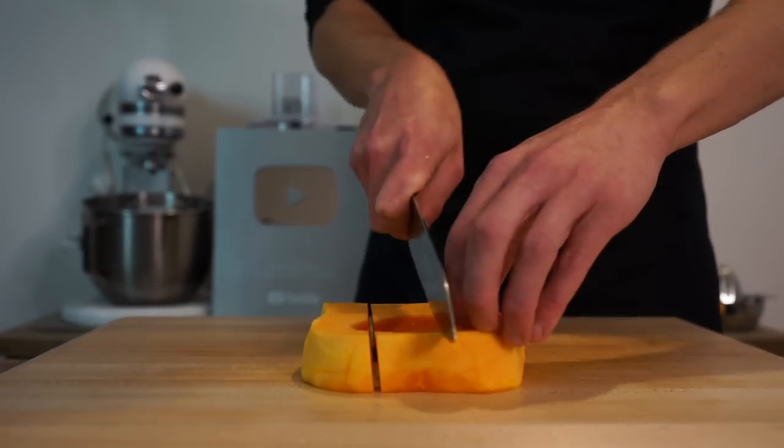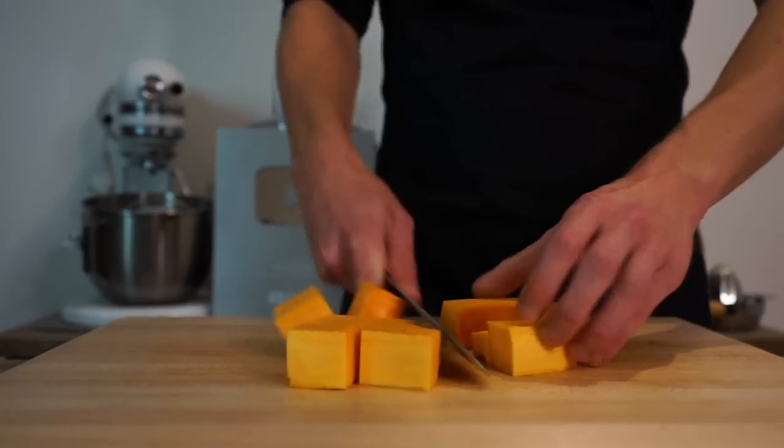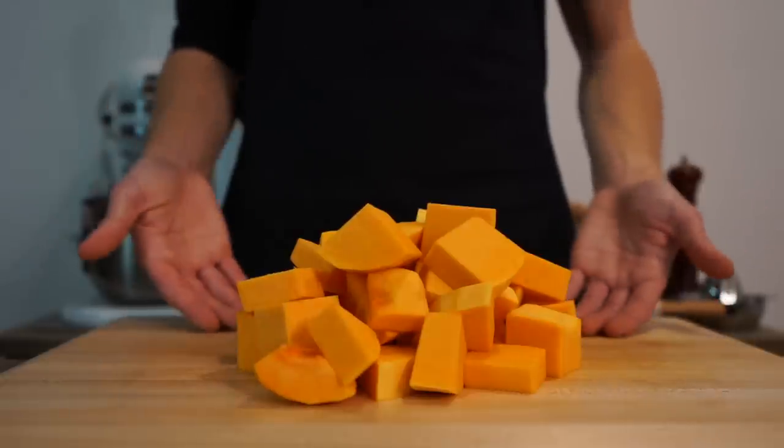Once that's done, slice the pumpkin or squash into medium to large sized strips, then rotate 90 degrees and dice into medium to large sized chunks.